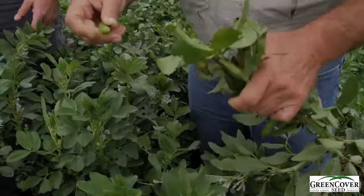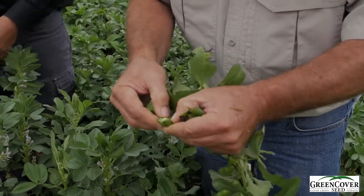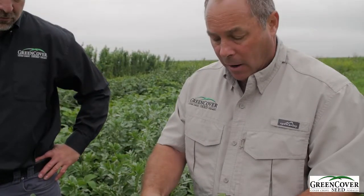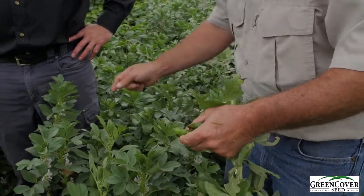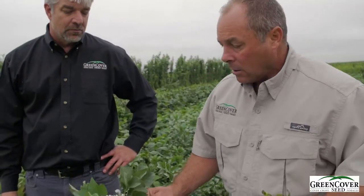Very large seeded crop. Of course they are used as human food. Really big seed and a lot of protein in both the seed and the plants. Very good nitrogen fixer, especially when it grows this well, and as you can see from just the clusters of flowers that are still on this plant even while there's pods, great pollinator value.